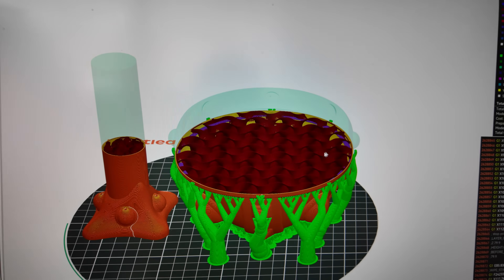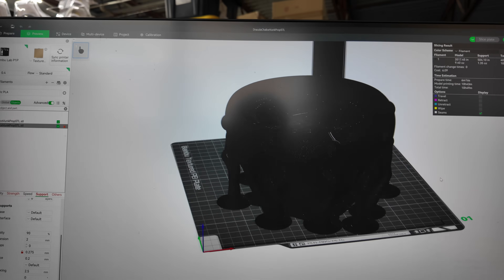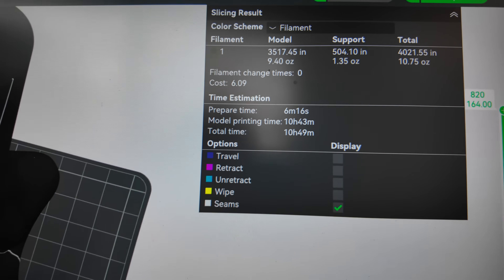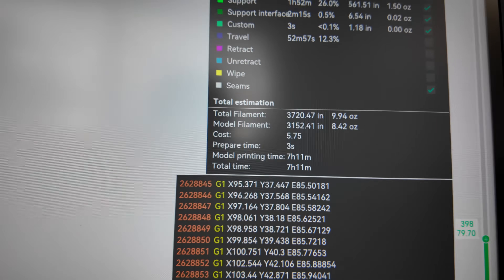I'm going to show you the comparison in Bambu Studio with a P1P. I have the exact same model sliced in Bambu Studio on a Bambu Lab P1P with the exact same settings, and the time is 10 hours and 50 minutes. So that's nearly a 3.5 to 4 hour time saving, which is pretty impressive. I didn't think it would be that big of a difference in terms of time.